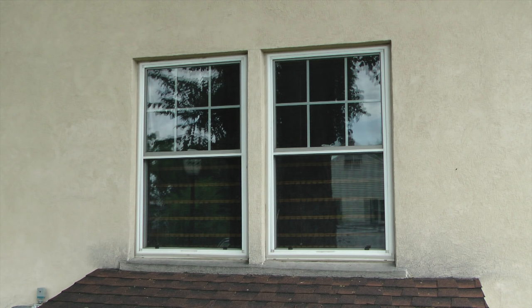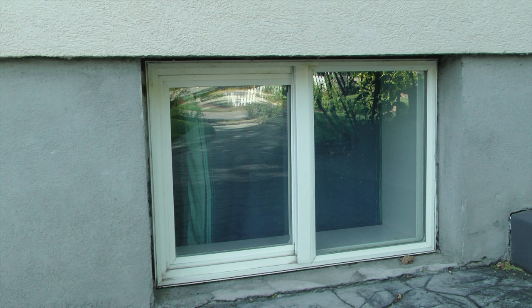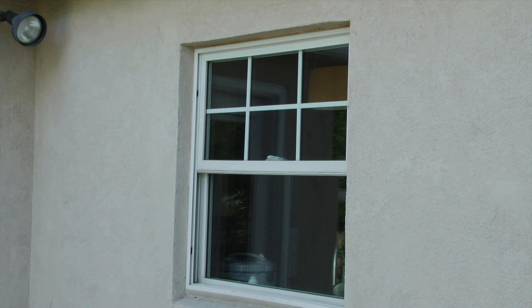Welcome, my name is Kerry and at our house all the windows have screens except two: the window to the kitchen and a window in the basement. I'm going to try building new screens myself and hopefully save a little money. I'll start first at the window to the kitchen.